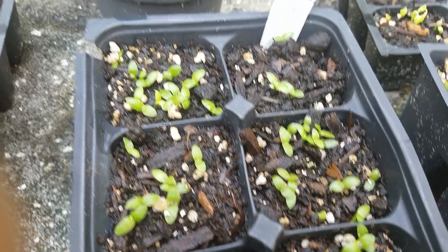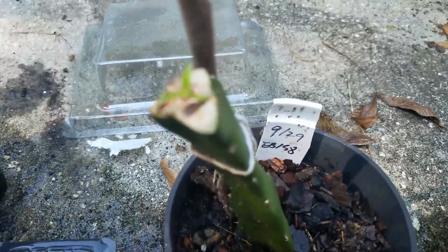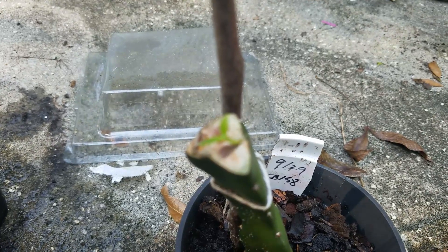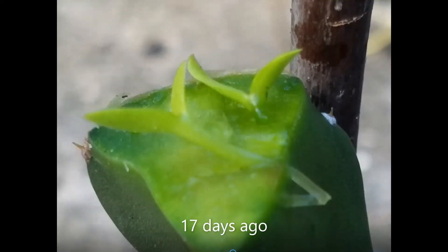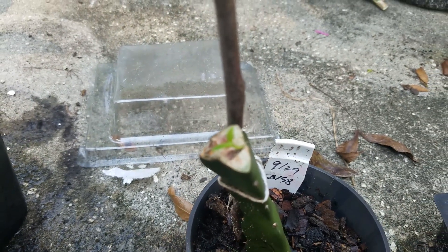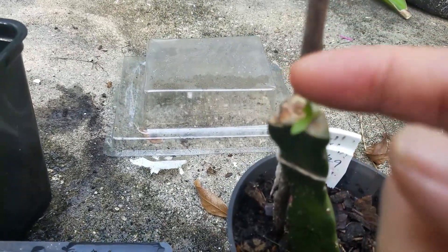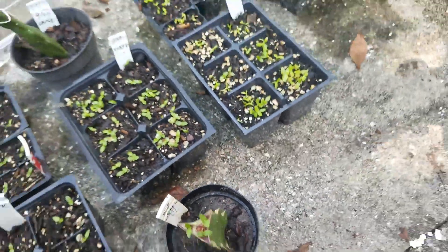Here's my grafting attempt. This first one I did on September 29th, and this is the only one that survived. The other one was just laying on top, hoping they would stick because of the sticky juice, but it didn't. This one survived because it was anchored on the slope.